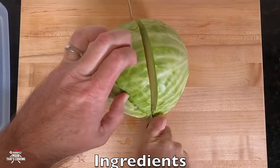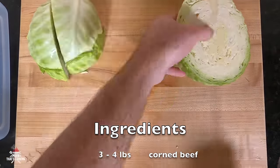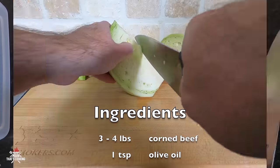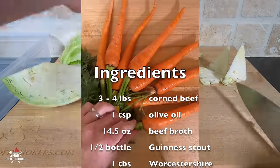Get yourself a medium to small size cabbage — don't get a large one. Cut it into quarters and then chop off the core just like this.